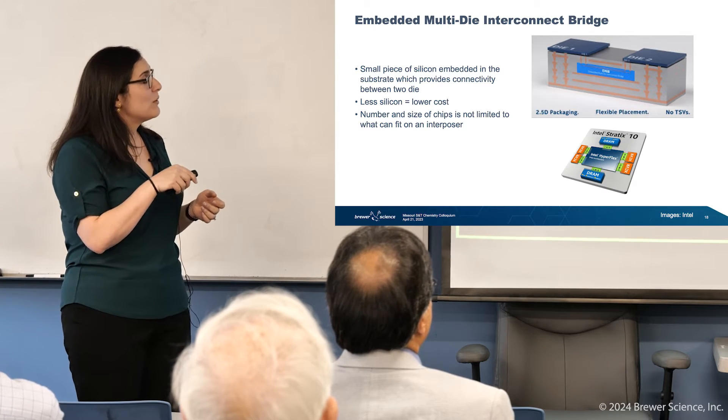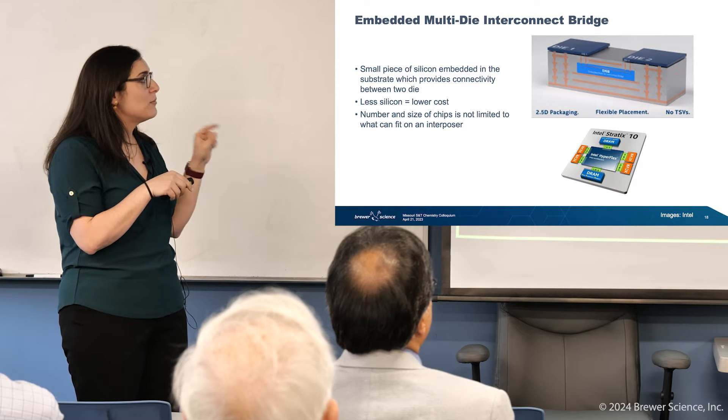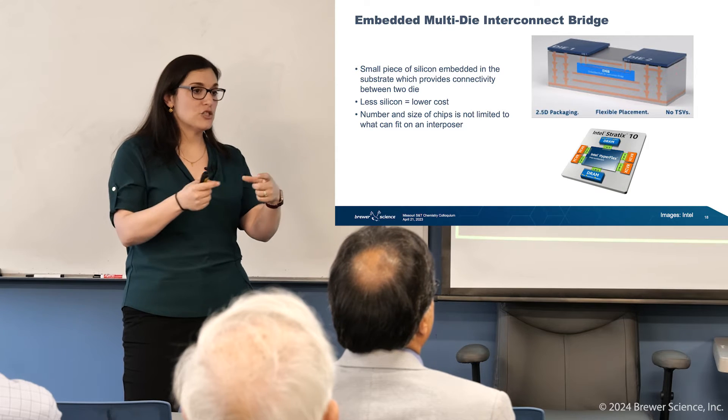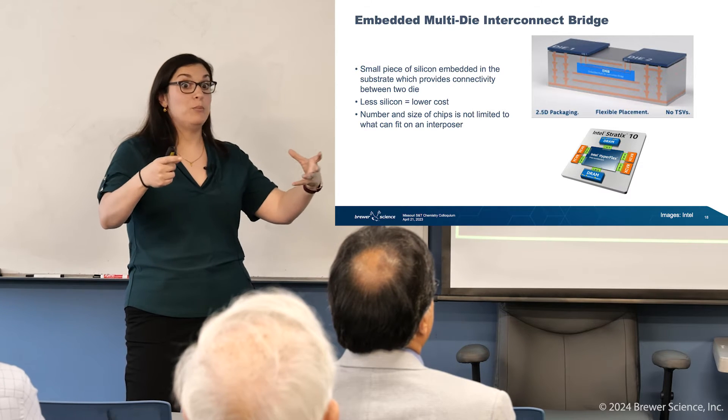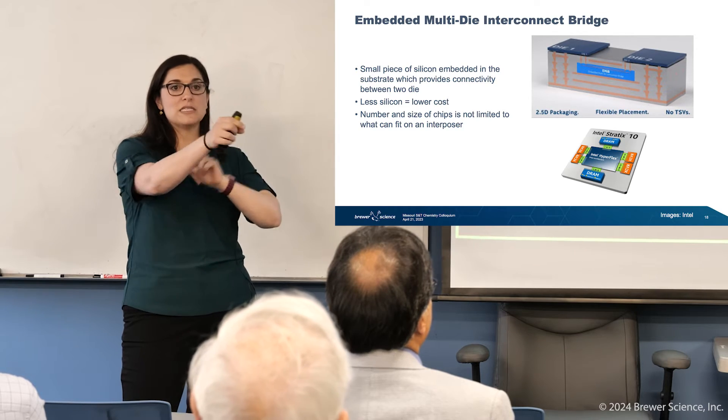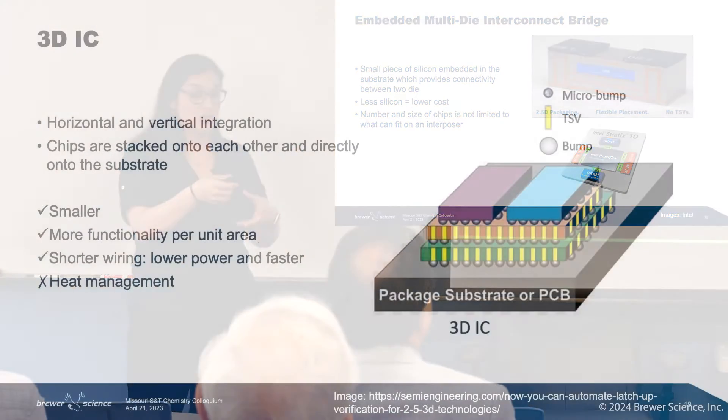An important advantage is that the number of chips is not limited to what you can fit on an interposer. A large interposer has its own size limitations, but with EMIB, you can build as many bridges as fit into your substrate, so scalability is not constrained the same way.